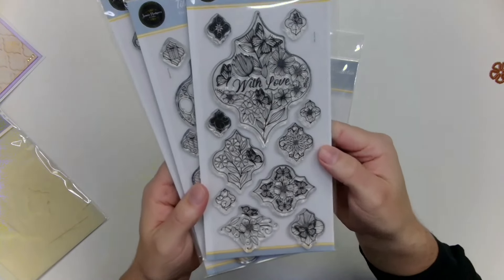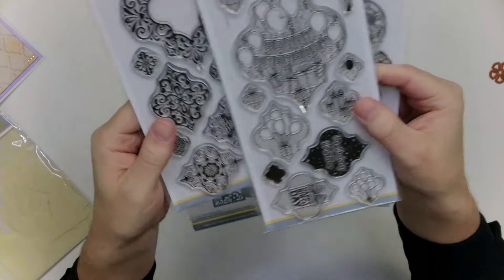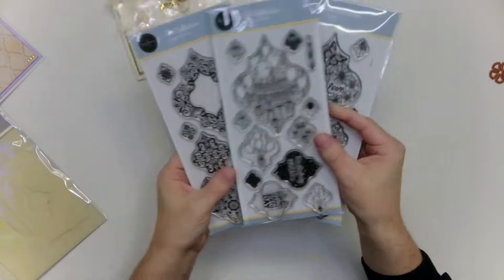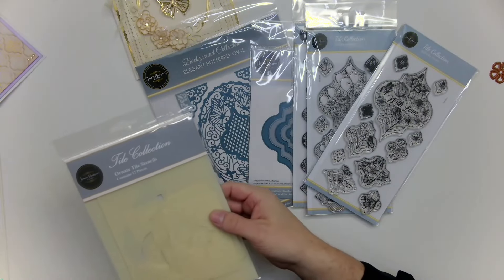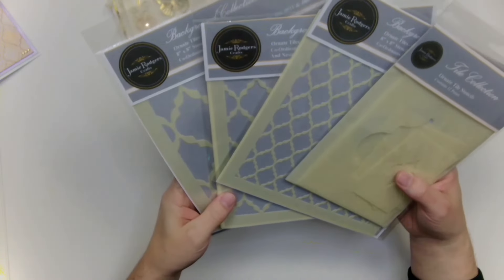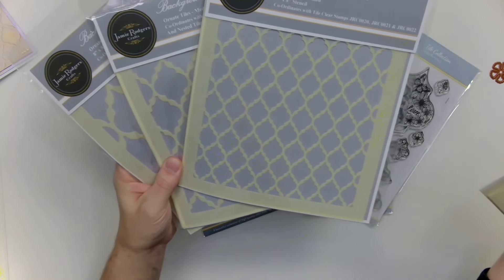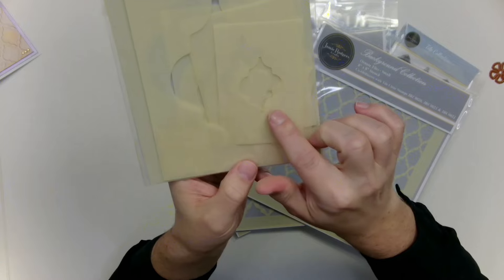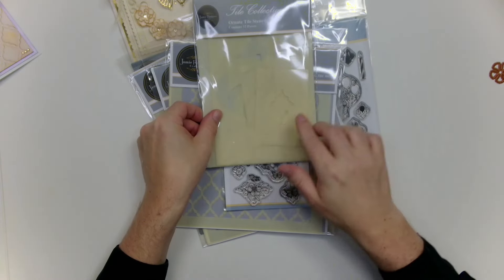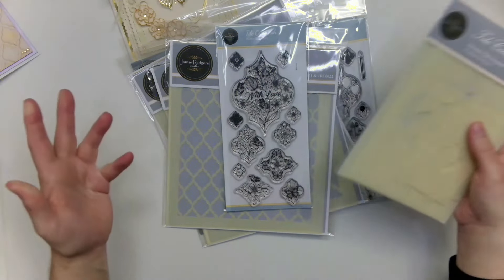The stamps include a 'with love' set with flowers and butterflies, a 'happy birthday' set with banners, balloons and presents to take you throughout the year, and an ornate Moroccan tile style stamp set. On top of that there are stencils — perfect for embossing through your machine — and you can stamp details from these on top of the stencils, or layer your die cuts on top. There are three background 8×8 stencils and one set giving you the positives and negatives of all sizes of the dies and stamps, giving you lots and lots of options.